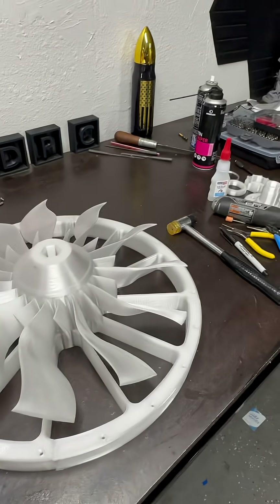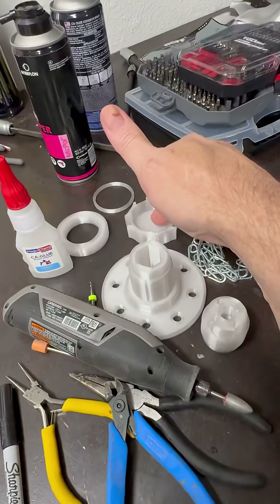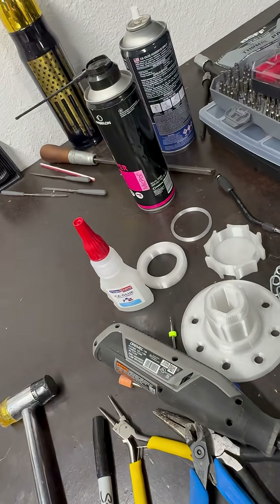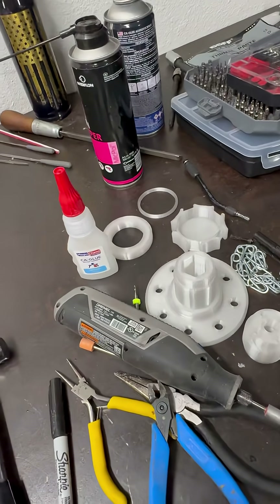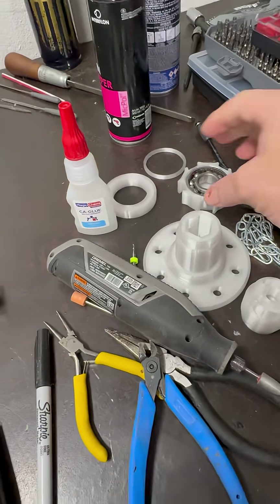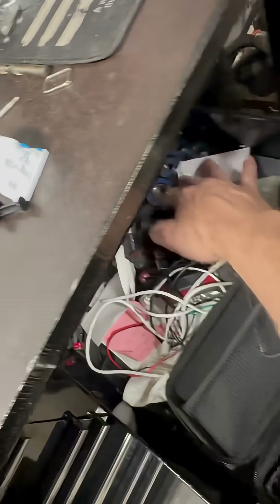The fan is done, the casing is getting printed piece by piece just like on the last one. After that we'll have the forward bearing arms, and I believe I have a 6204 bearing to throw in there. I'll clean it up and lube it up with some good stuff.